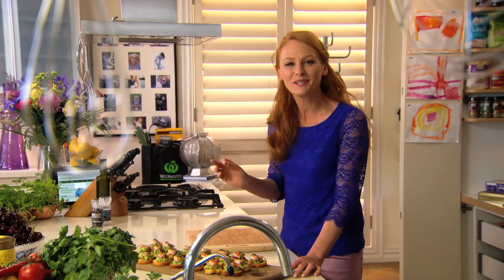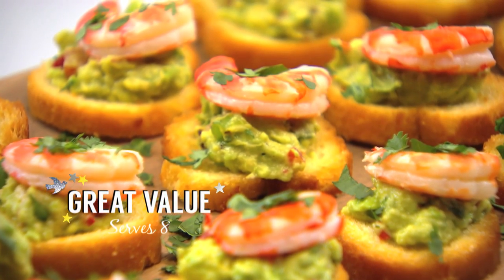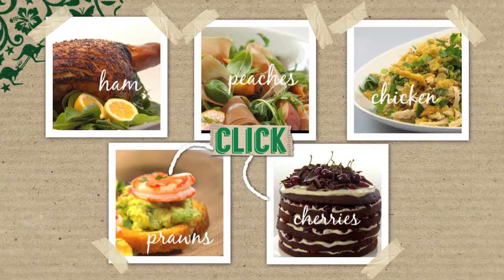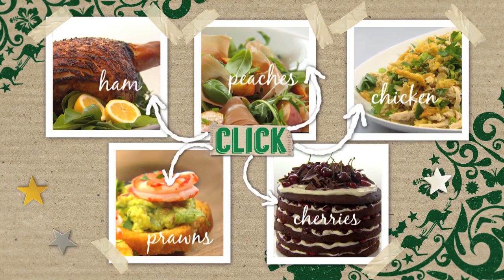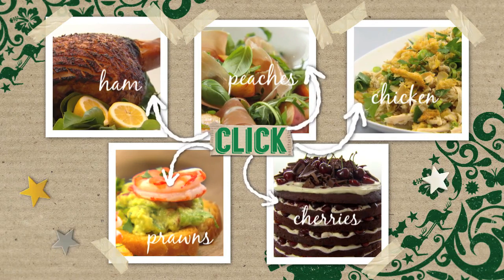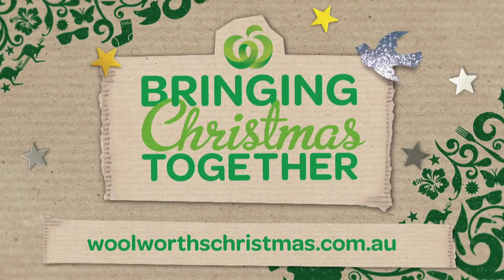And there you have it — a simple and summery smashed spiced avocado and prawn crostini. Be sure to like the Woolworths Facebook page and get updates as new recipes become available. Click on any of these other dishes for more Great Value Alfresco recipes. All ingredients can be purchased at your local Woolies and online. Everything you need to bring Christmas together is just around the corner at Woolies.